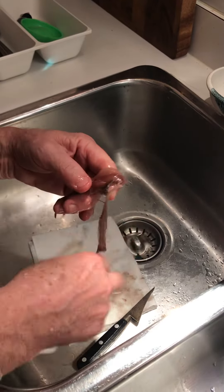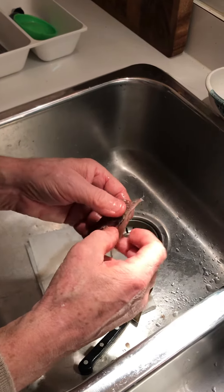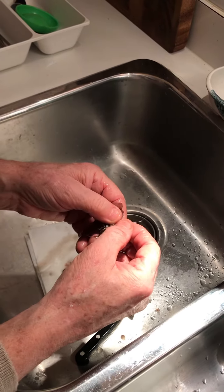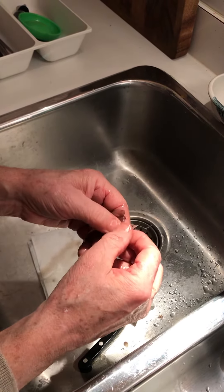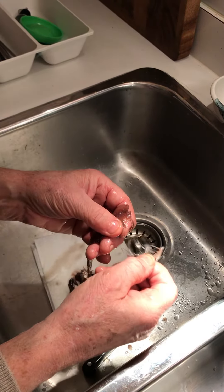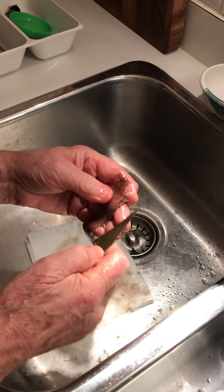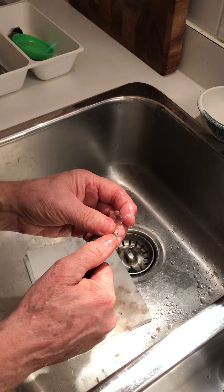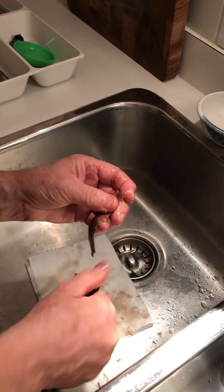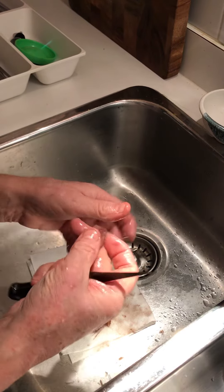Now we've got the backbone attached here with the rib bones. Again, we very slowly just grab hold of it and pull them out that way, so you leave most of the belly intact rather than losing it all — because if you're too vigorous it'll come out.